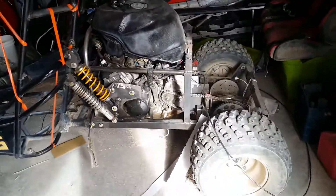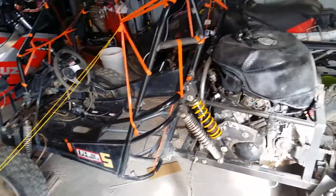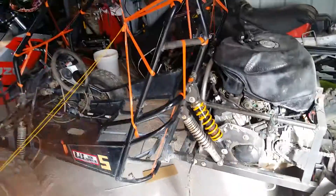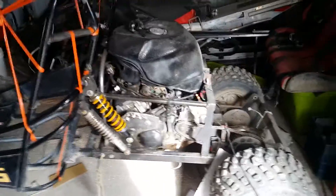Alright, sorry guys, I haven't been making videos in a while — we've been working. We took a Hammerhead 150, whatever the hell this thing is, and we've been fabbing a 2002 CBR954RR Fireblade into it.